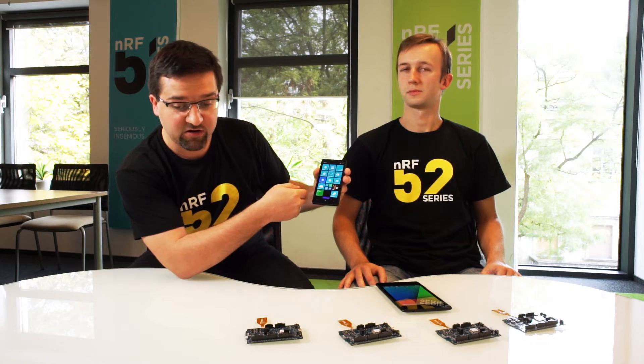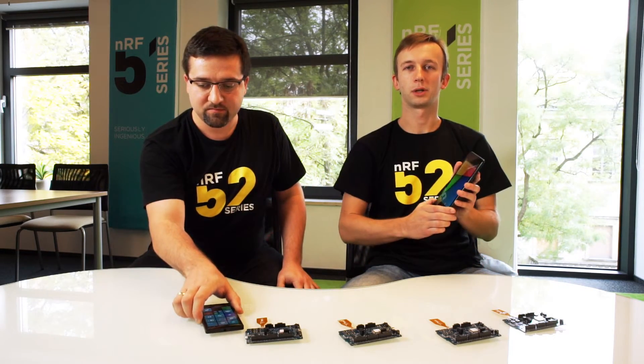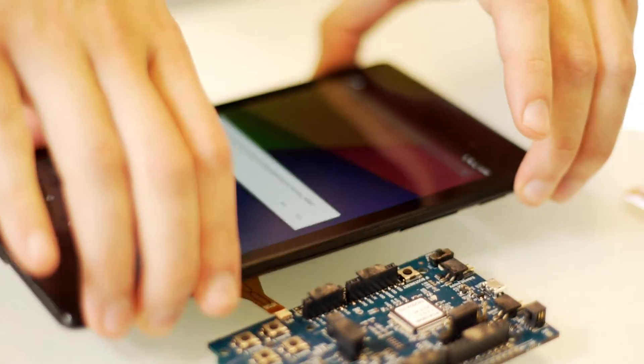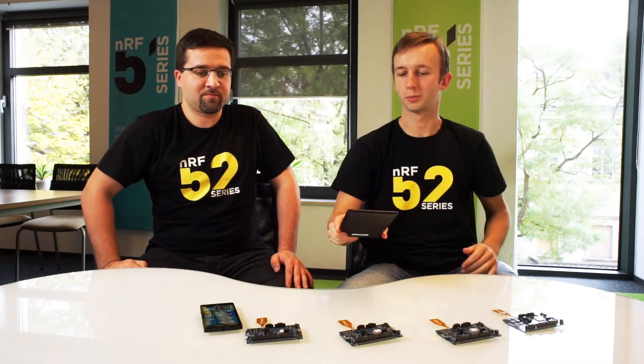Devices are paired together. You can do the same thing with an Android device, like this tablet. This one has Android 5. Just touch together, say yes to the pairing question, and this is it — they are paired.